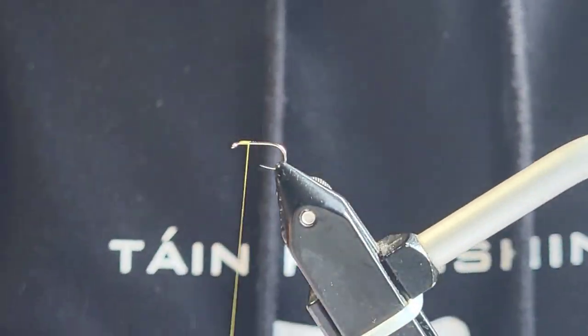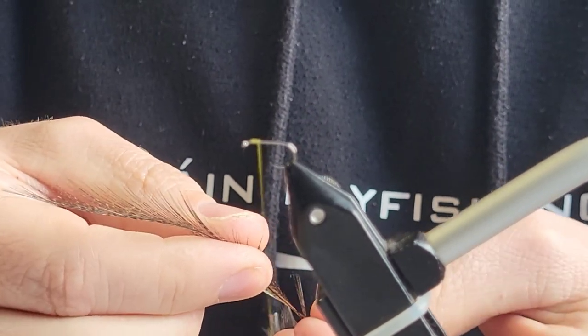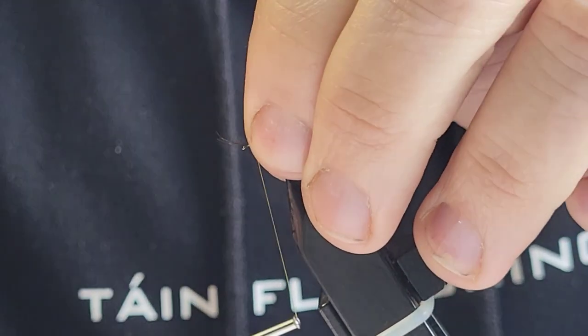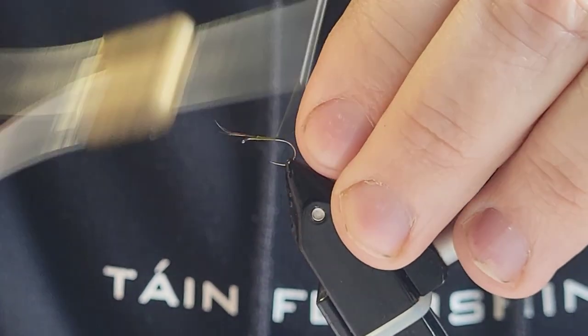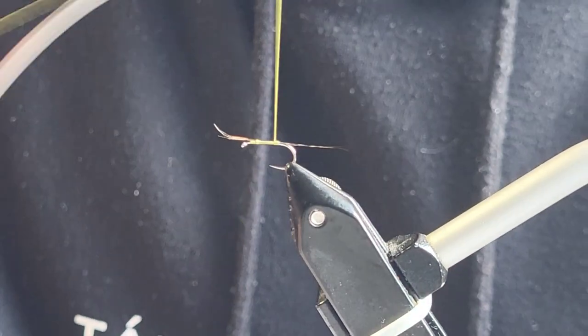The key with these flies is not to be putting too much material on. I think I done it myself starting out — I was putting lots and lots of material on when you don't need as much as you think you do.